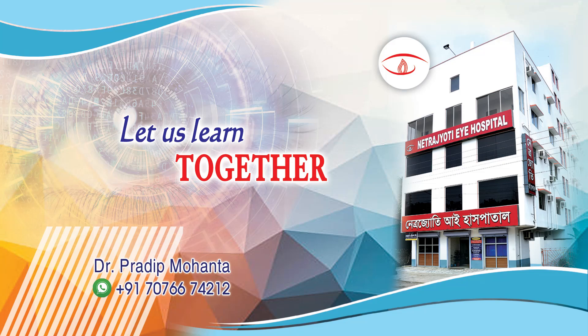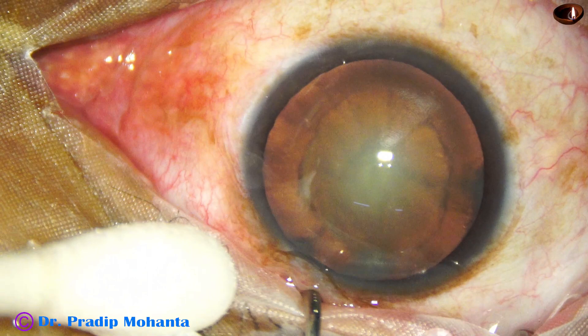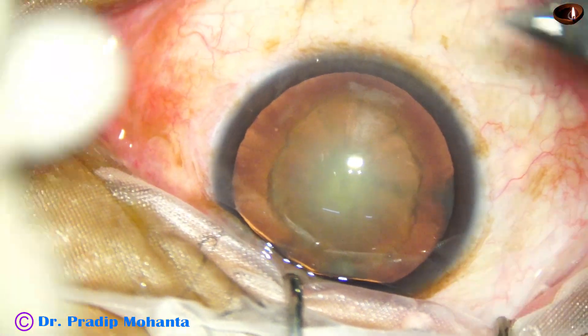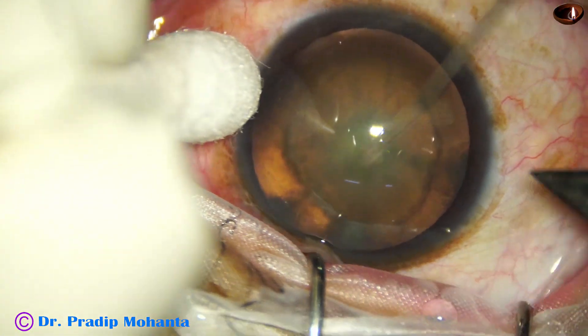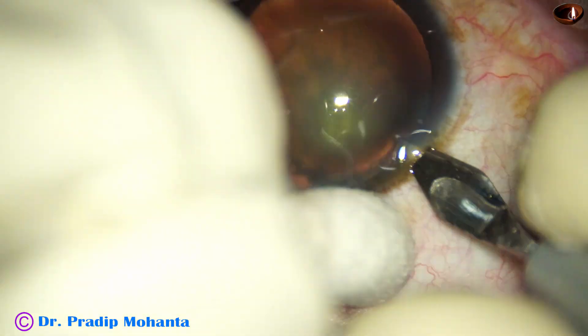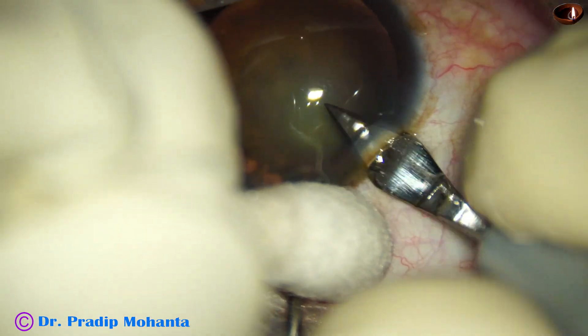Friends, welcome to my workpiece at Ranaghat, West Bengal, India. Let us observe the management of this posterior polar cataract. It may be a posterior subcapsular cataract, but we have to take all the precautions that we take in a posterior polar cataract.